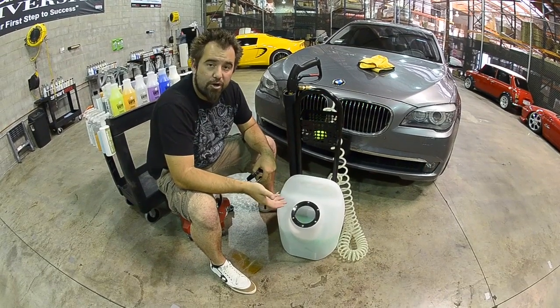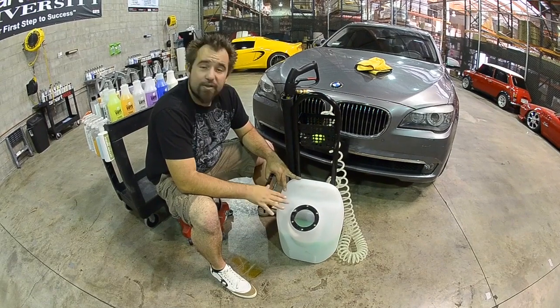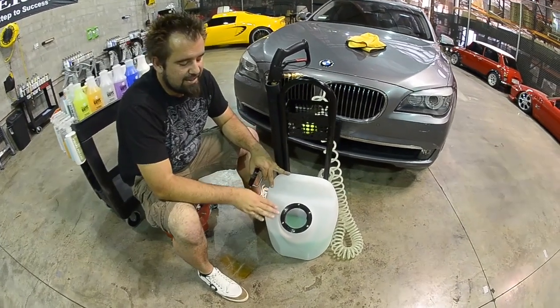In this case, we're going with EcoSmart concentrated. A 16 ounce bottle of EcoSmart is all it takes for this entire unit. Now you'll put one 16 ounce of EcoSmart and the rest 5 gallons of water.